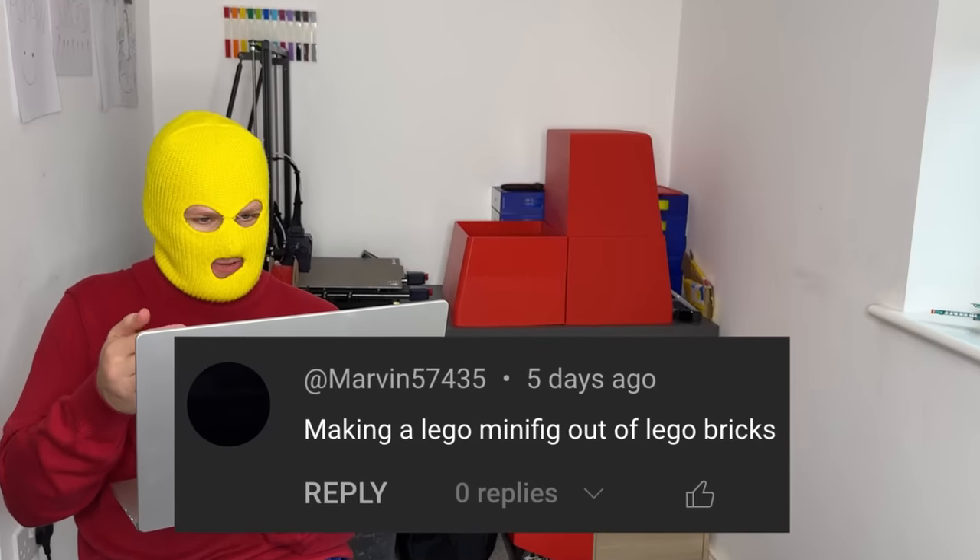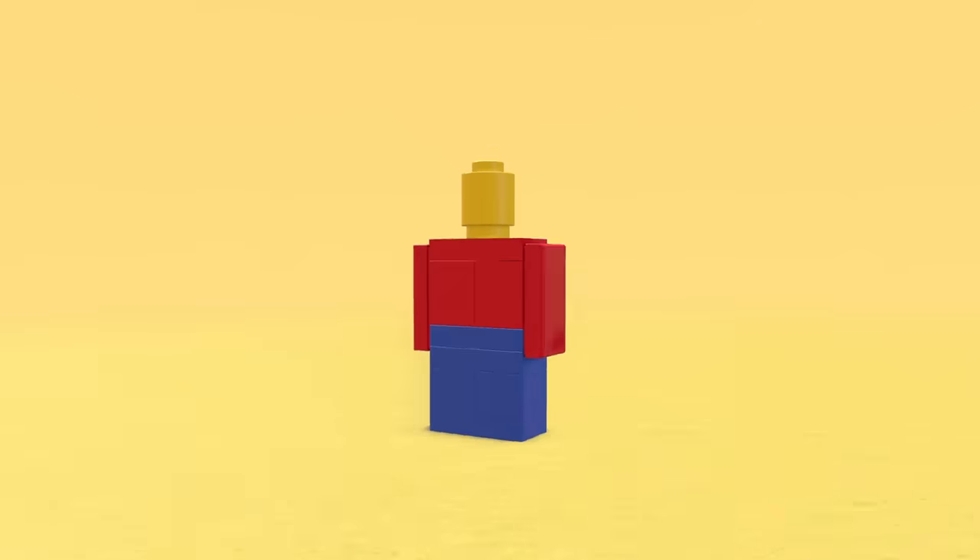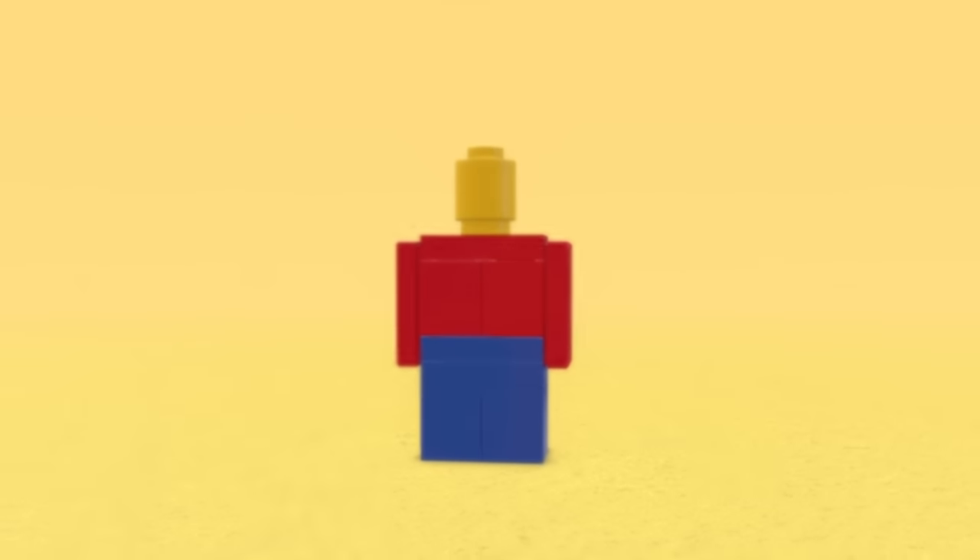We've got making a Lego minifig out of Lego bricks. Well there you go, that's a minifig made out of bricks. If you squint your eyes enough, it kind of looks like an actual minifig.